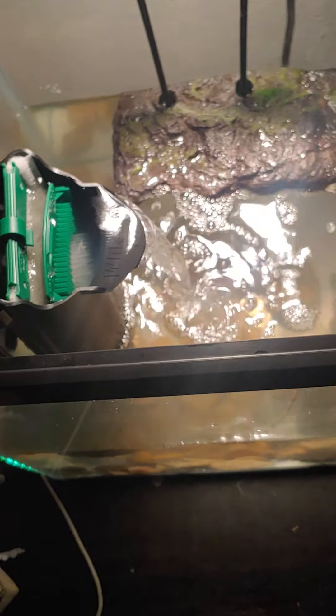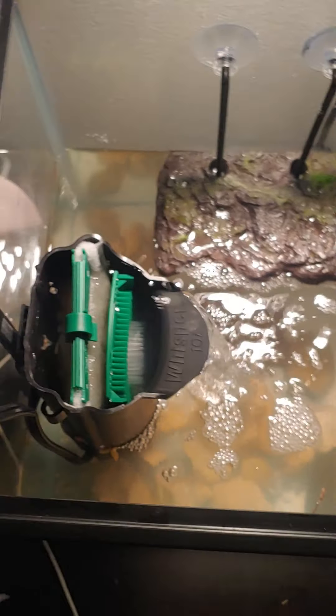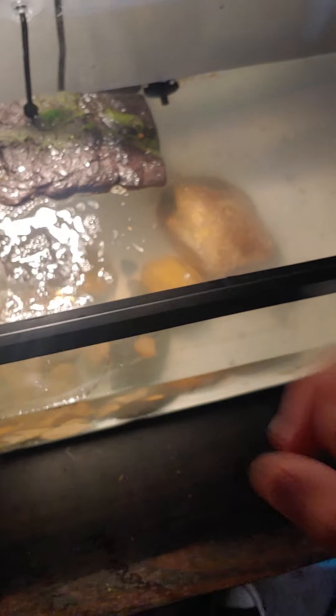Musk turtles are actually the smallest kind of turtle when they're a baby — I'm pretty sure on the face of the planet. They're no bigger than a quarter when they're little. Like, it's literally this big.